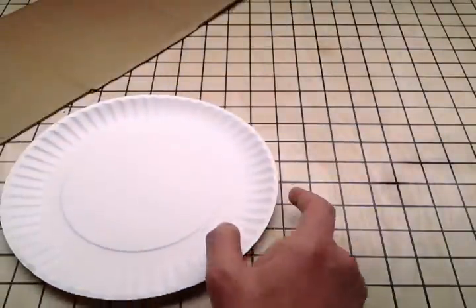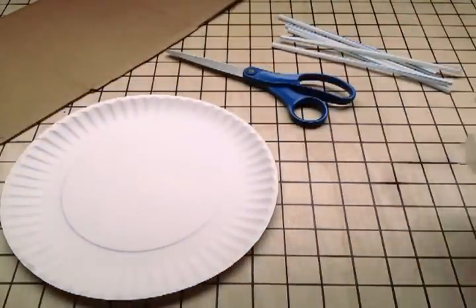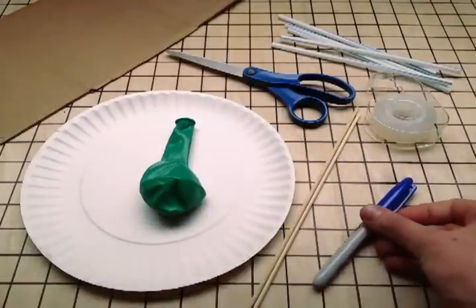Balloon Rocket Car. You'll need a scrap of cardboard, a paper plate, some scissors, five straws, some tape, two barbecue skewers, a balloon, and a marker.